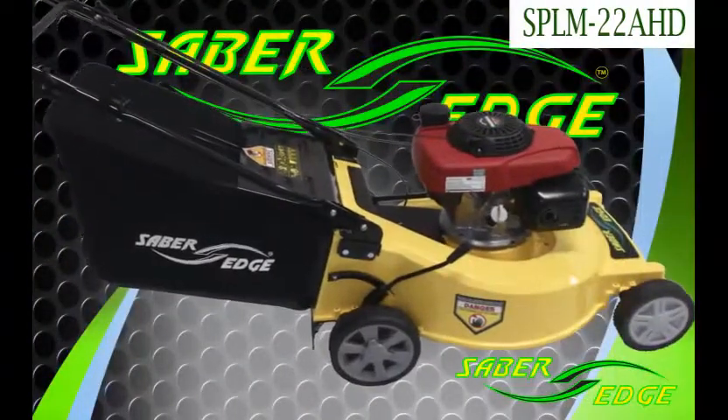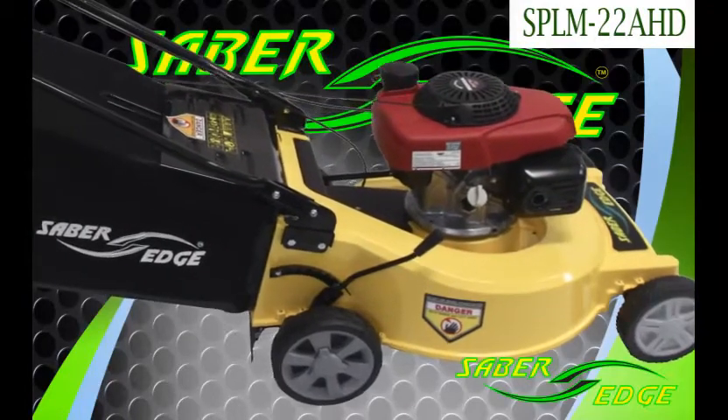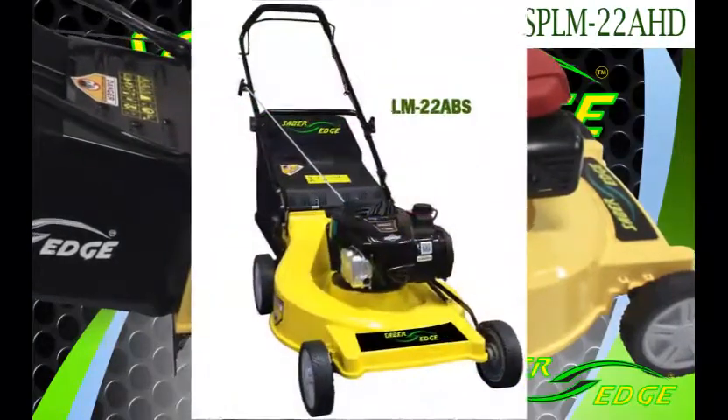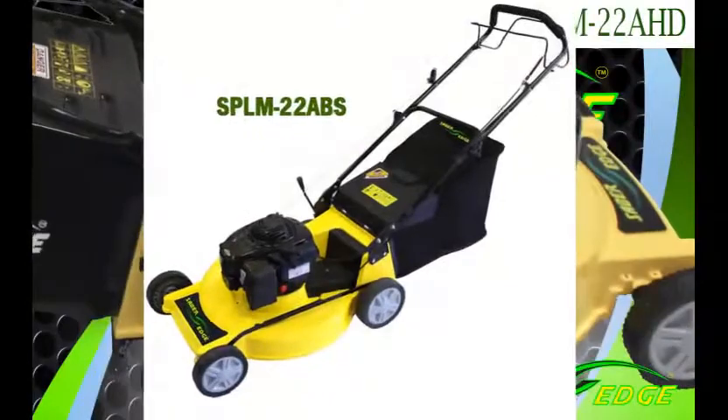The mower shown has a Honda engine, but it's also available with the Briggs engine, either self-propelled or non-self-propelled. Those models would be LM22 ABS or SP LM22 ABS.